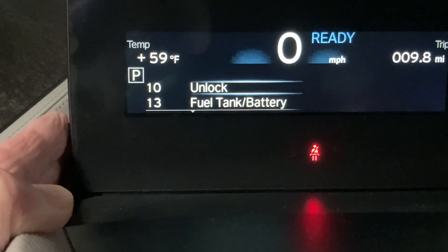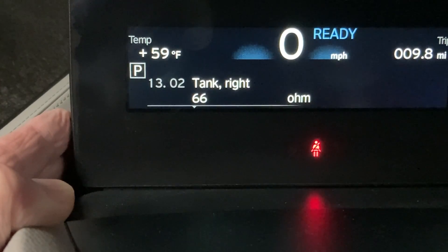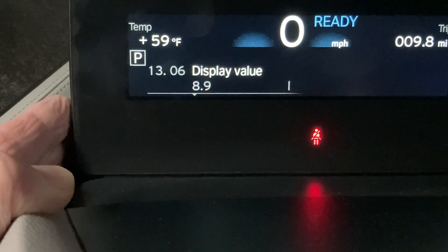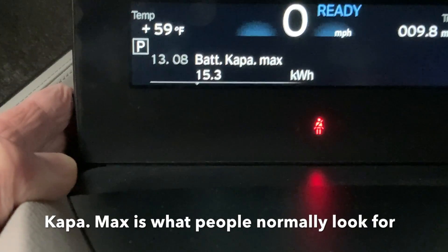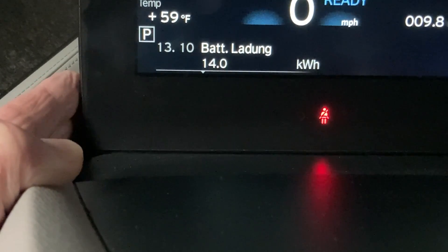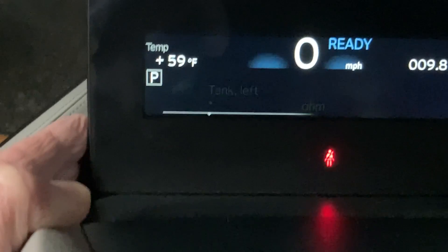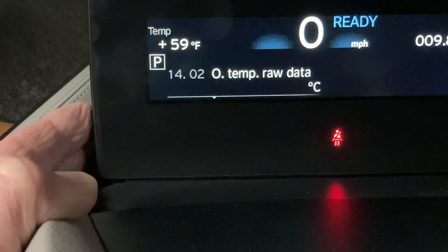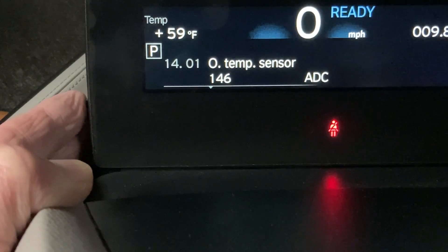Going down to the fuel tank and battery submenus — by pushing the button you select that menu item, and you can see it's the gas tank right and left settings for the Rex, and the total liters it contains. Then it goes through the bat kappa max, which is the calculated maximum capacity of the battery, the battery current level at 88%, and current kilowatt hours left, and battery display. Temperature settings include outside temperature, coolant temperature, oil temperature, and battery temp for the high voltage battery.